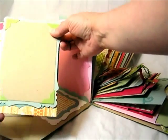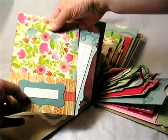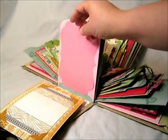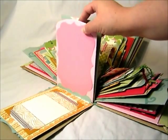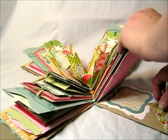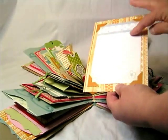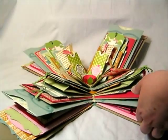It has the pullout mat, and then on that side and also on the opposite side are some of those journaling cards, and we have photo corners there. Each of the pullout cards for each layer — the back side has a different journaling card, so you can see that.